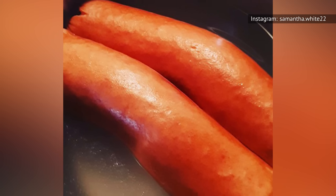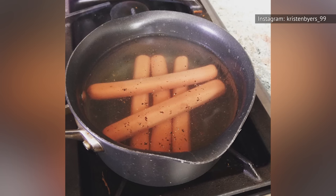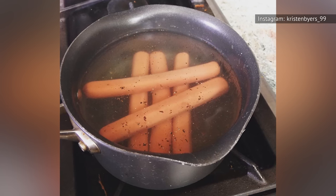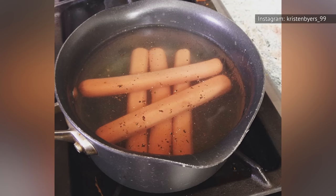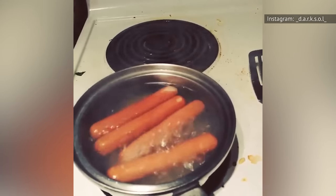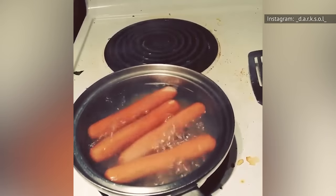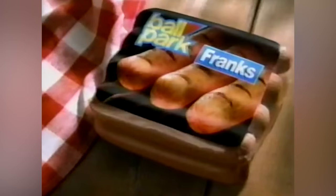What happens when hot dogs sit in the pot for too long? Hot Dog Profits states that they'll get mushy and emphasizes that hot dogs should never be left in boiling water. L'Academy goes on to explain that over-boiled hot dogs won't taste as good, their texture will be off, and they might even burst. In short, boil hot dogs for about five minutes and remove them immediately to prevent changes in aesthetics, textures, and flavors.